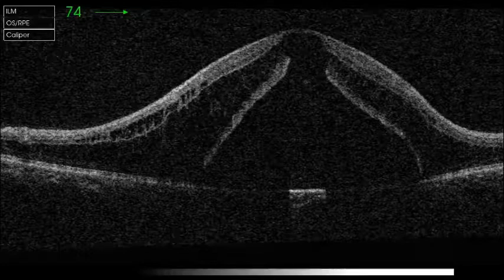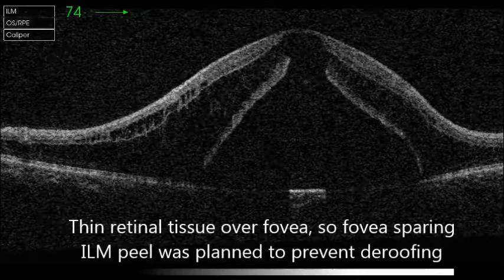As the tissue over the fovea was very thin, foveal-sparing ILM peeling was planned to prevent further damage to the foveal area.